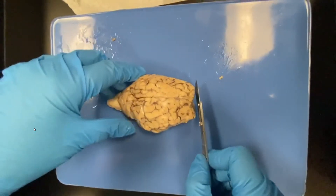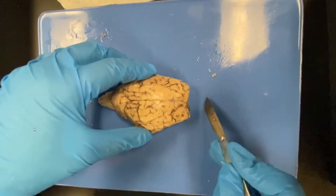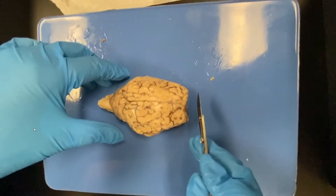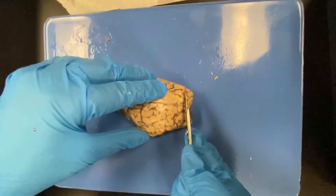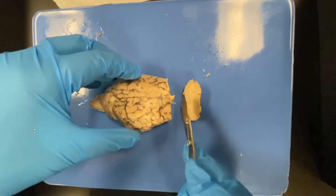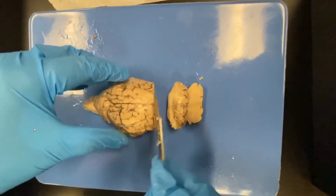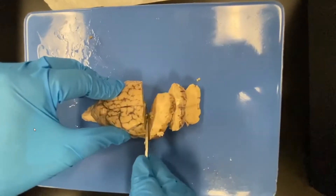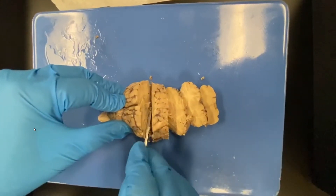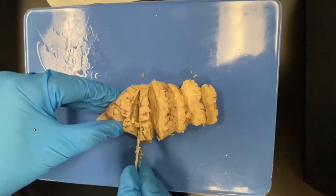Let's orient ourselves again. This is the anterior portion and this is the posterior portion — we're looking at the superior surface. We're going to do coronal cuts right now. Coronal cuts will give you an anterior and a posterior. When we do these, we're going to lay them down so we know what we cut. We're going to make each one maybe close to 10 millimeters or so, slicing straight down. A coronal cut of the brain would look like what you'd see in an MRI.